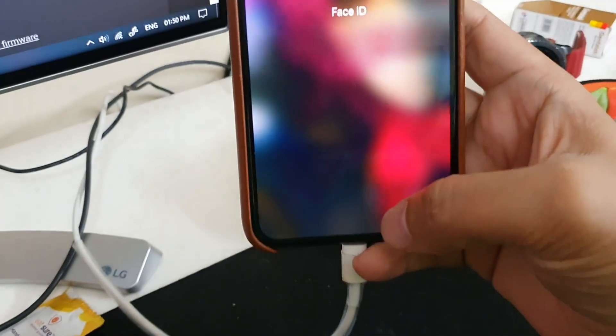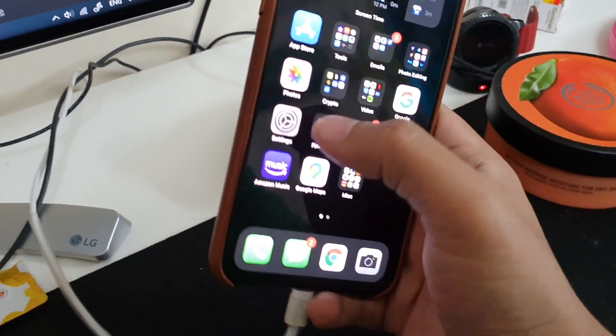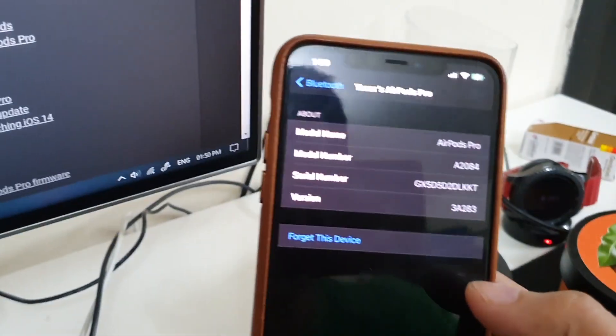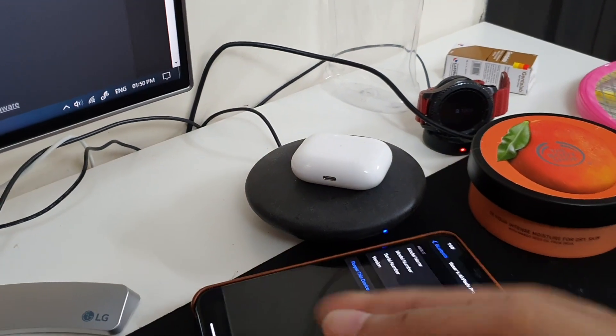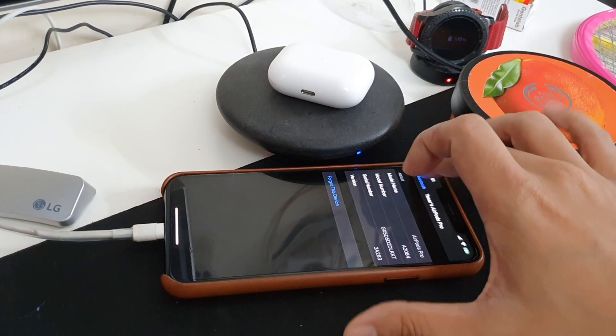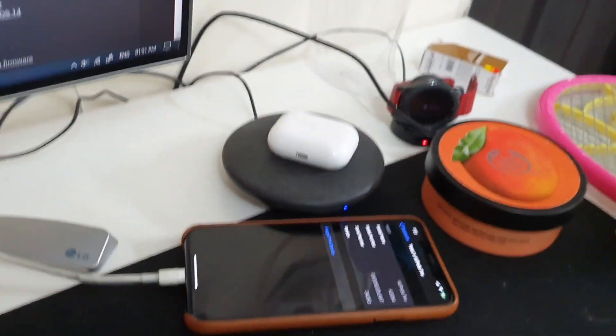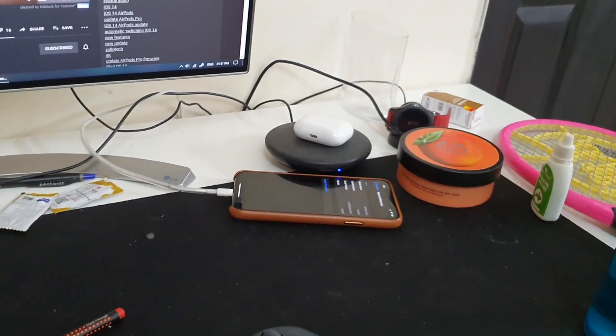Your AirPods should be connected to your mobile phone. After doing that, just leave your phone for around 15 to 20 minutes beside the AirPods Pro. Keep them in close proximity and just leave them for around 15-20 minutes.